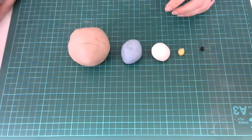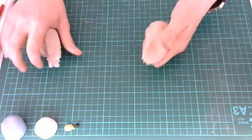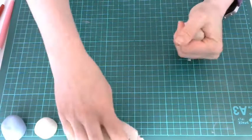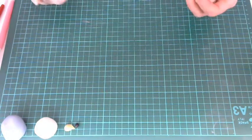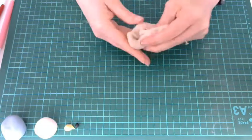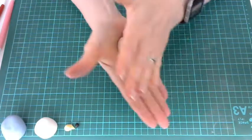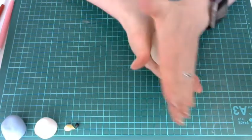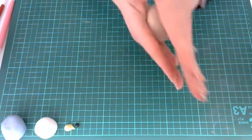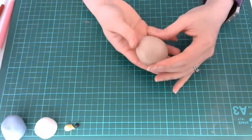We're going to start with the body of Peter Rabbit and we just need a small orange-sized ball of the brown fondant. I'm just going to give this a bit of a knead to make sure it's nice and soft and pliable. As you can see it's got lots of splits and cracks in it, so just using my hands and a good amount of pressure I'm going to roll it and roll it until it gets nice and smooth. Now we've got a nice smooth ball of fondant.